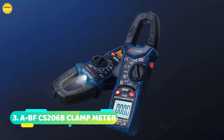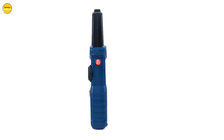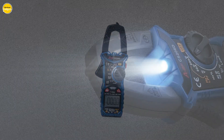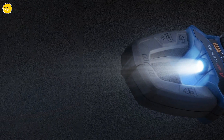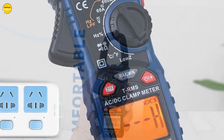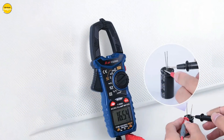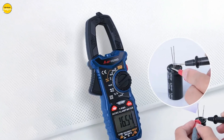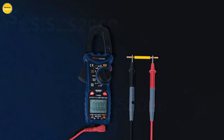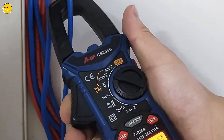Number 3: ABEF-C S206B Digital Clamp Meter. Feast your eyes on the ABF-C S206B, a powerhouse in the world of measurement technology. Ever found yourself in a dimly lit space struggling to take accurate measurements? ABF has got you covered — with its built-in flashlight, you can illuminate your workspace, ensuring precision even in the darkest corners. When resistance dips below 300 ohms, a handy buzzer sounds and the red backlight kicks in, alerting you instantly. Just turn the knob to the A position and select your preferred range for accurate current measurements.